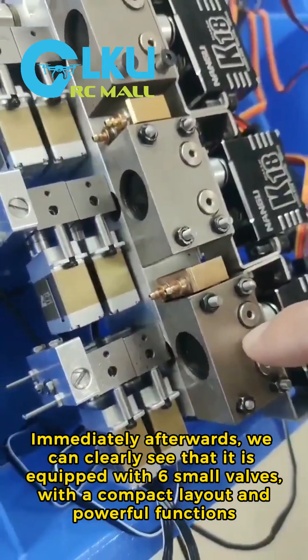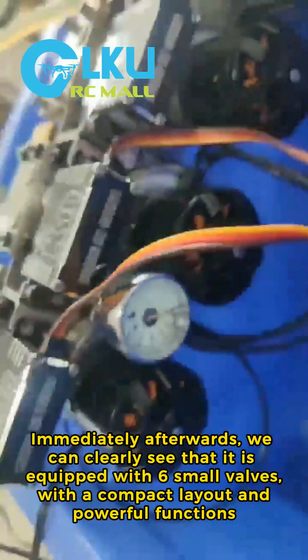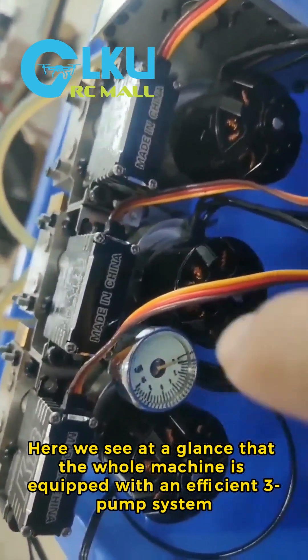We can clearly see that it is equipped with six small valves with a compact layout and powerful functions. The whole machine is also equipped with an efficient three-pump system.